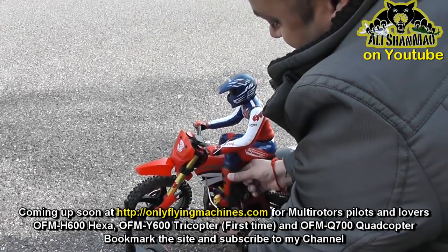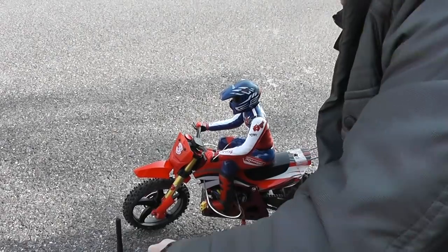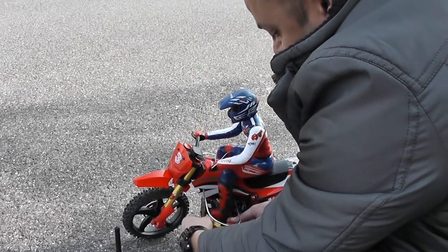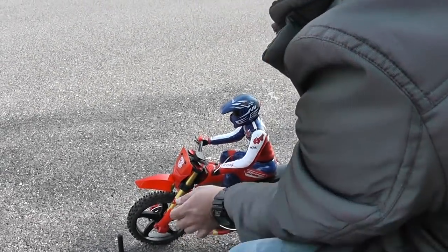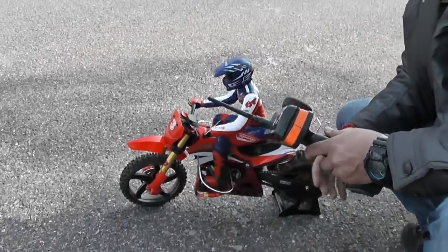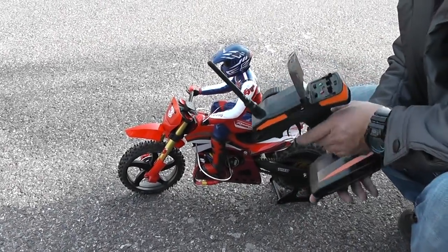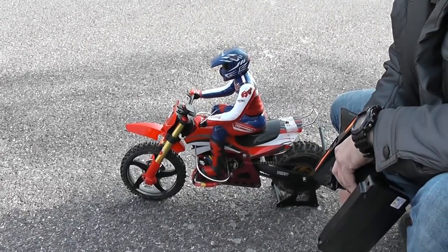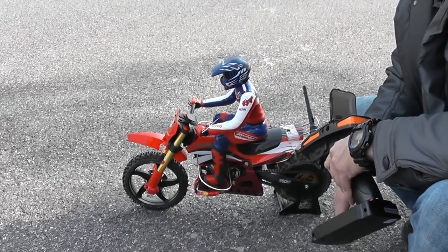I am happy I bought two of these — one for Irish, one for me. We will be racing later. Let's start the turbine on this one. Let me wait for the gyro to start, and then we will pull some wheelies, with Mariam shooting today to get some good zoom shots on wheelies.